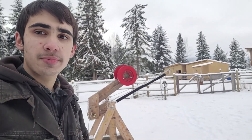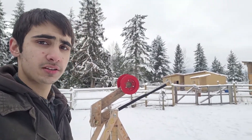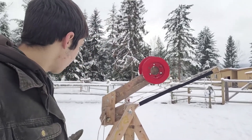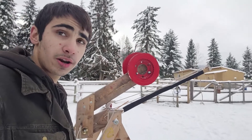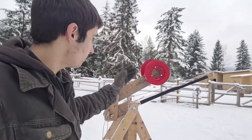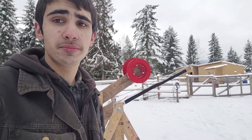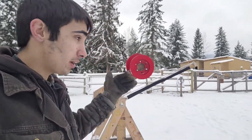Hello everybody, this is my trebuchet. I made it in Physics 11 class as a group project. It is specifically a whipper trebuchet, which means it has an elongated counterweight arm that allows the counterweight to be above the throwing arm and higher in the air than on a traditional trebuchet.